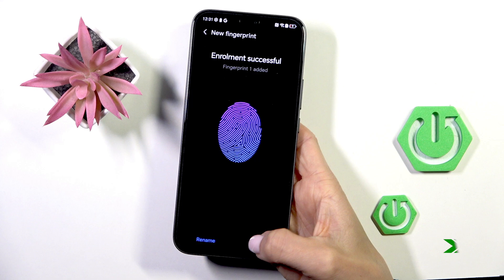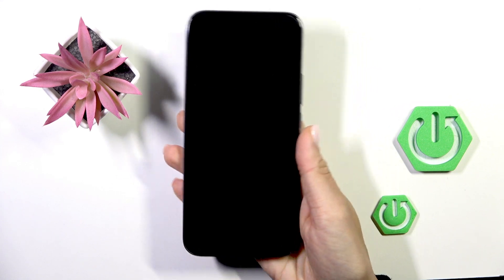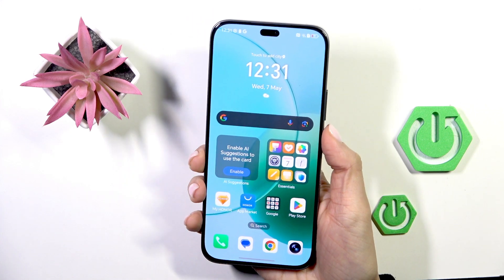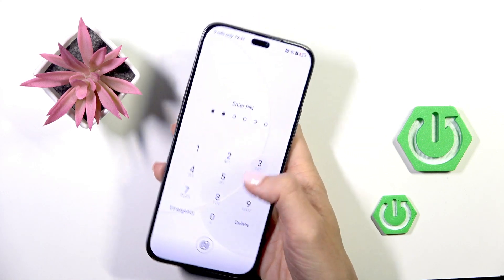Once it's done, tap OK. From now on you can unlock your device with this fingerprint. You can also use your backup pin code or pattern as an alternative.